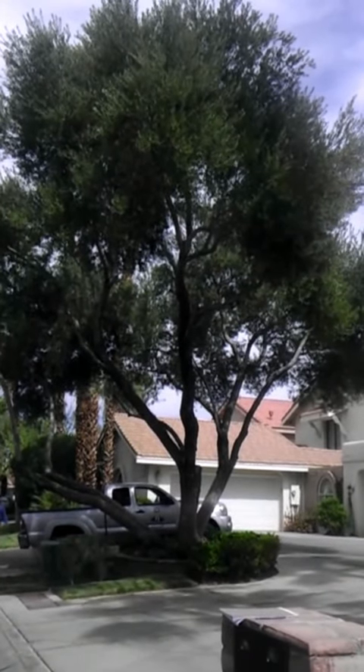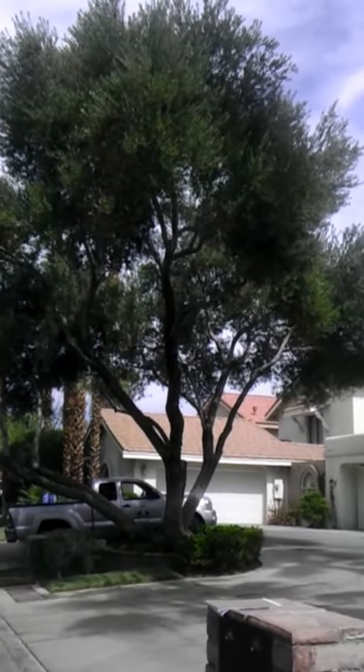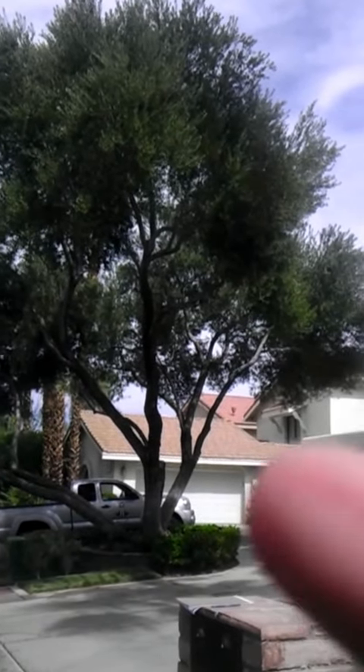Hi, this is Sherri Miller, Certified Arborist with Bill Maher Landscape. I came across the property today. I was walking down the street and I saw this olive tree.